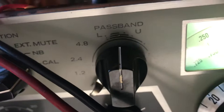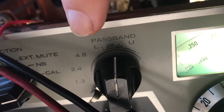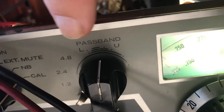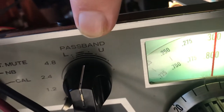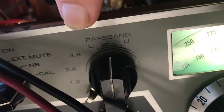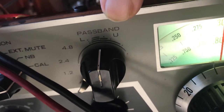This passband control here — he would move it to U for upper sideband and L for lower sideband. So on 3.5 and 7 MHz he would use L, and on upper bands like 20, 15, or 10, he would use upper. And I thought that's how it should be, but I never could make it work that way. I was getting lower sideband on both the upper and lower positions.